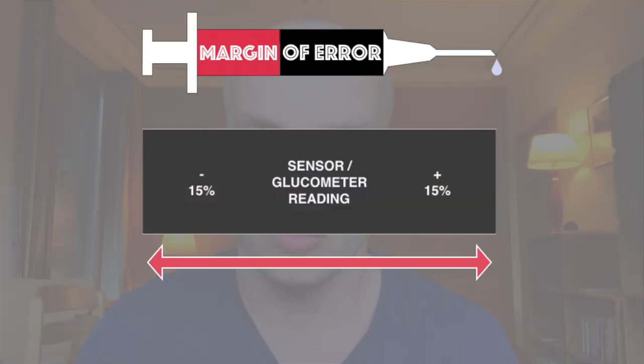My favorite tip number six is: don't expect your Libre sensor to always give you exactly the same reading as your glucometer, because no testing device is 100% accurate all the time. No sensor and no glucometer is 100% accurate. So every sensor and every glucometer will give you a slightly different reading from what you would get if your blood was sent to a laboratory for a blood sugar test. The rule of thumb is that each glucometer or sensor can be up to plus or minus 15% off — that's the margin of error within which not only Freestyle Libre sensors but also glucometers are calibrated.